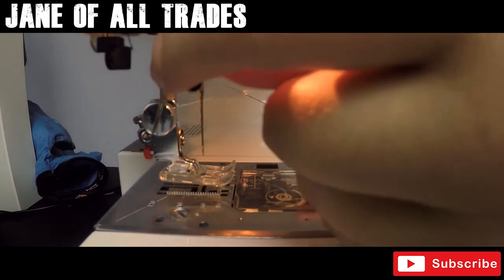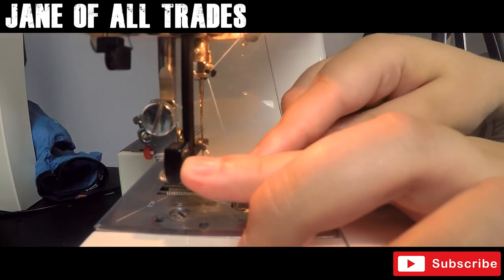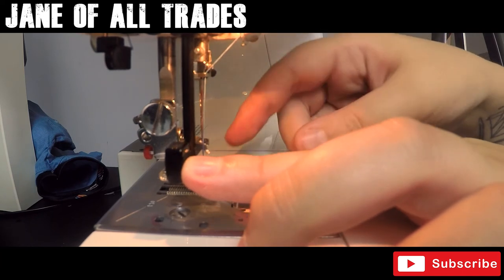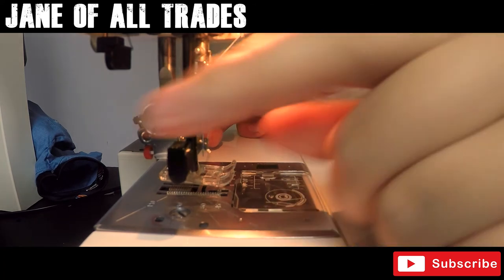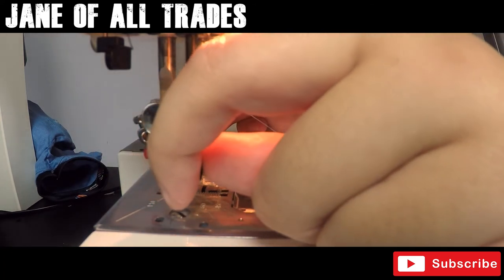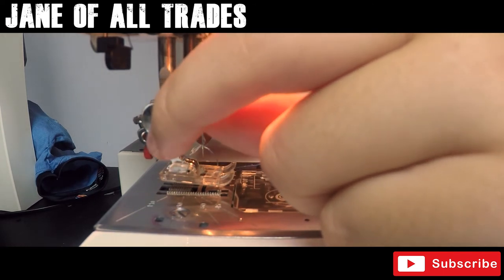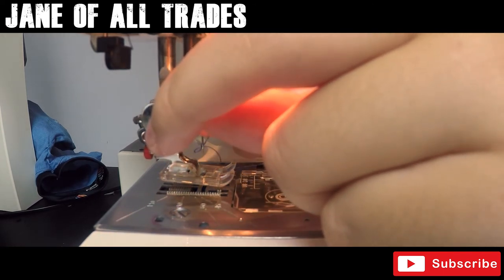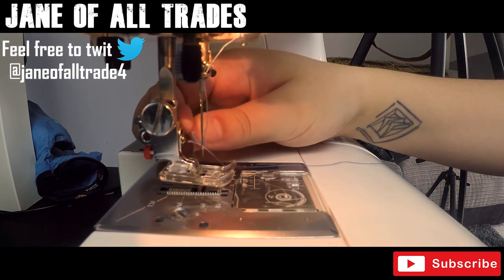When we pull that down you'll see that it's even. This also has a little catch at the left and then a hook that goes through the eye of the needle, and then we just do a little pull.